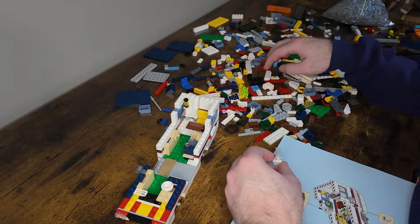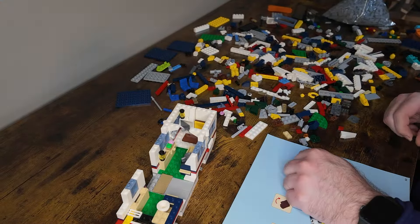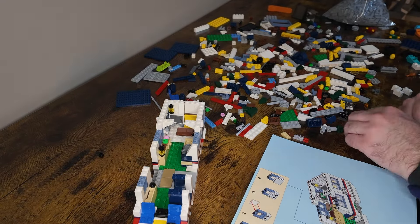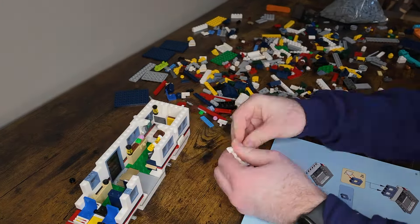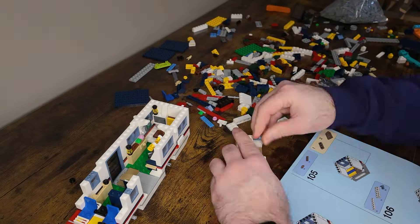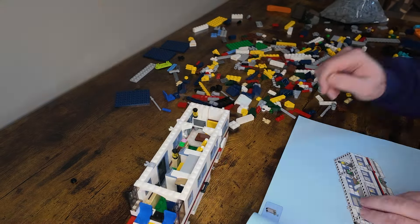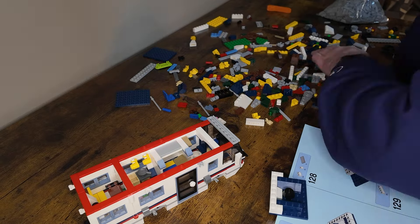I did buy this off eBay, so I was missing some key pieces — mostly some of the detail pieces, like some lantern pieces and some printed pieces. That's just the risk you take when you buy something off eBay. I'm going to leave this person a review that some pieces were missing. But I'm glad I still have it in the city. I like some of the details — a lot of white brick to get that classic RV shape, and then the red tile on there really gives it a good accent.